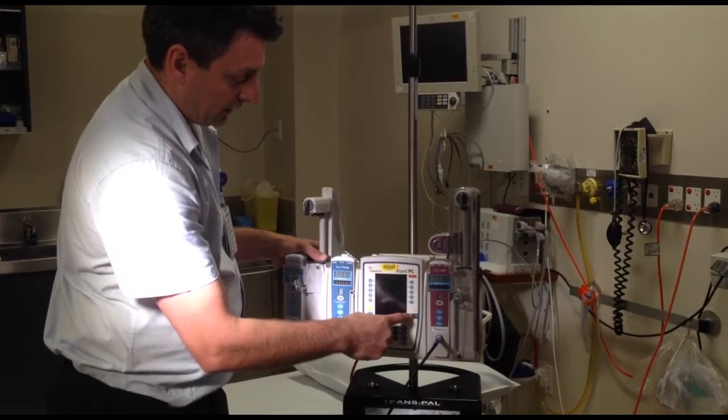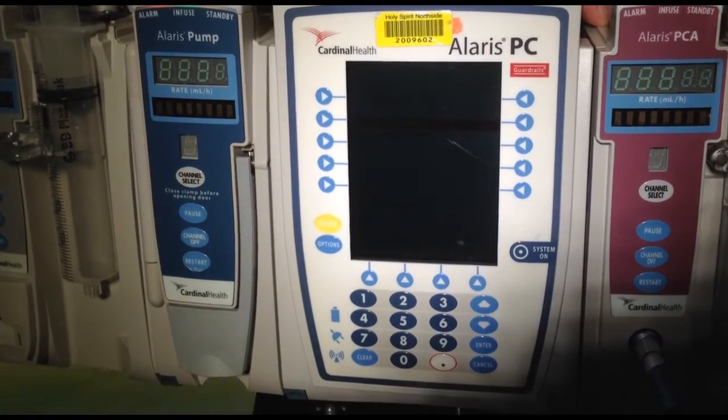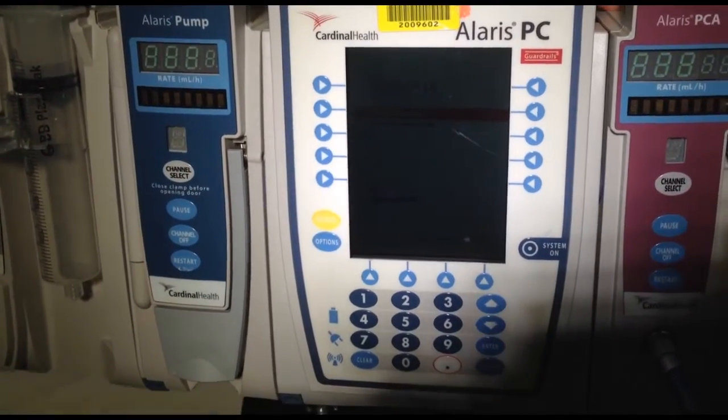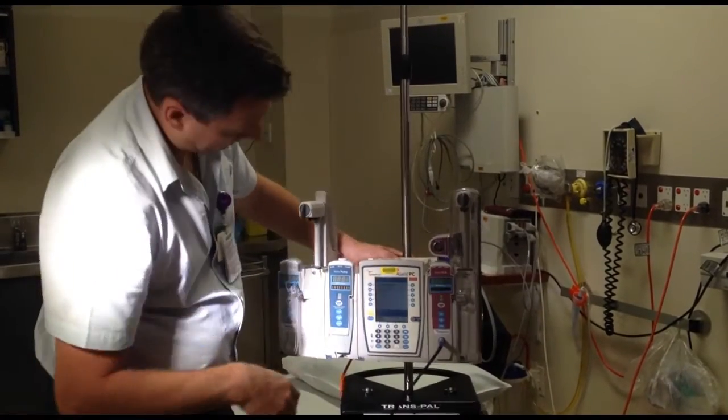The first button we want is system on, so we click on that. What will happen is it does a self test — checks all the lights are working. Make sure all the lights come on the front and then you hear a beep. That means it's done a self check and it's safe to use.